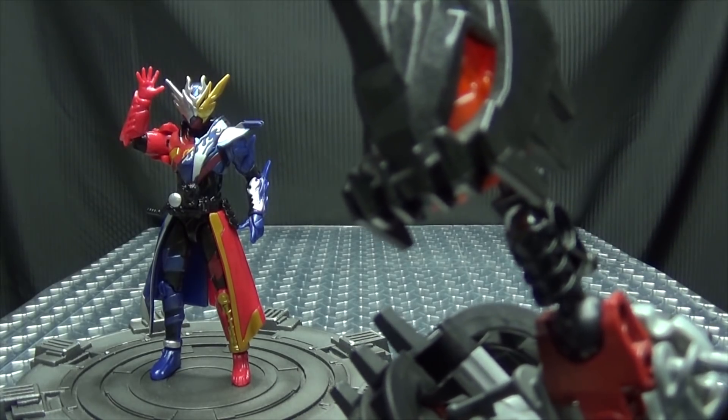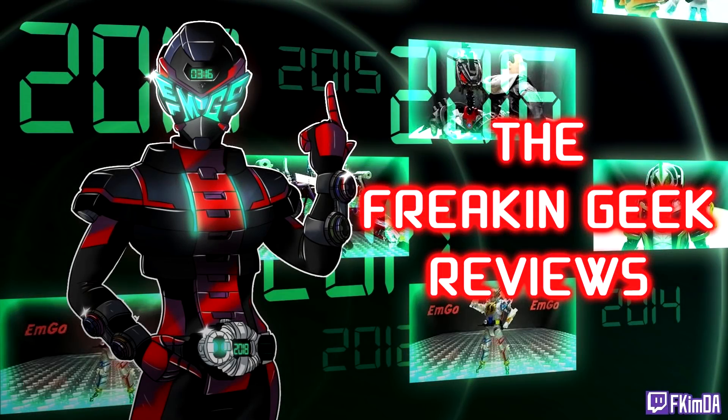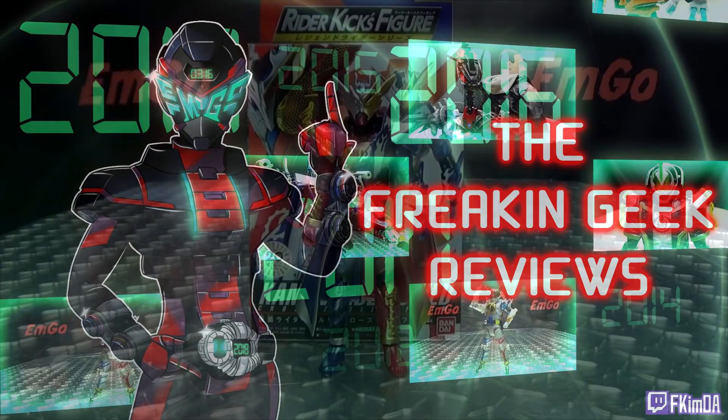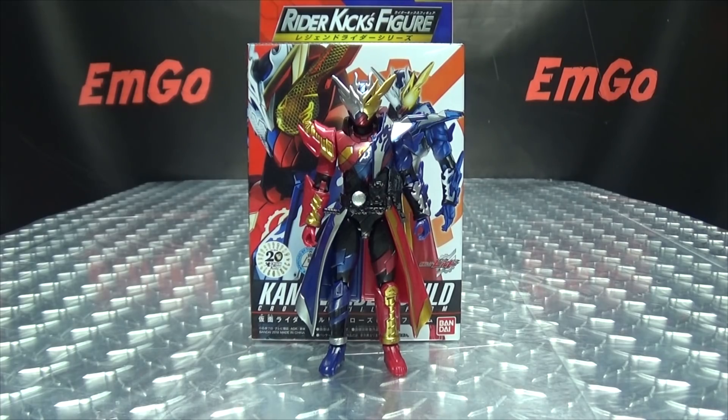It's like a very fashionable identity crisis. What's up my peoples? Emgo here, the freaking geek himself, and today we will be reviewing the Rider Kicks Figure Legend Writer Series Kamen Rider Build Cross Build Form.